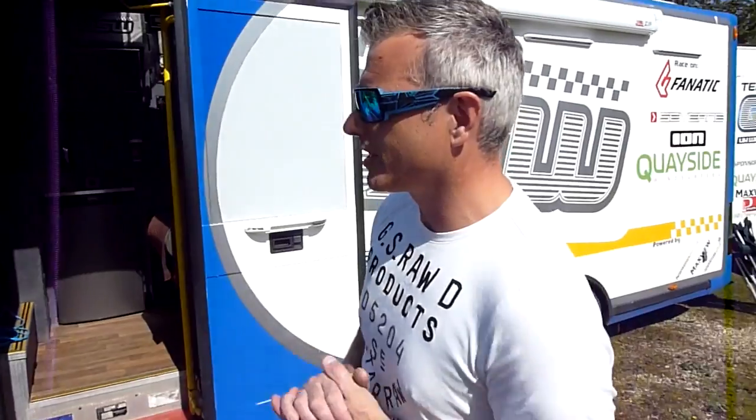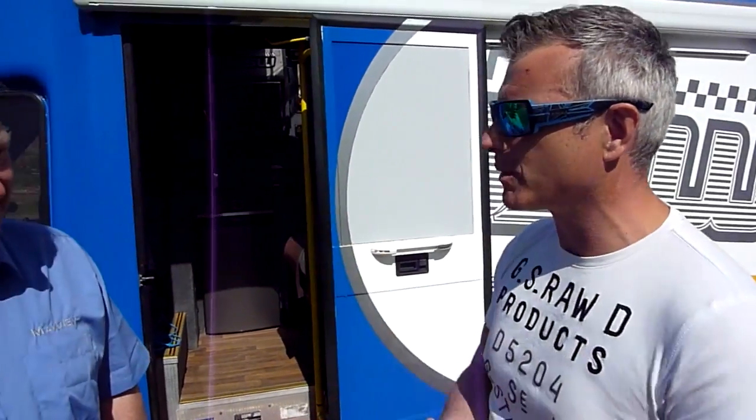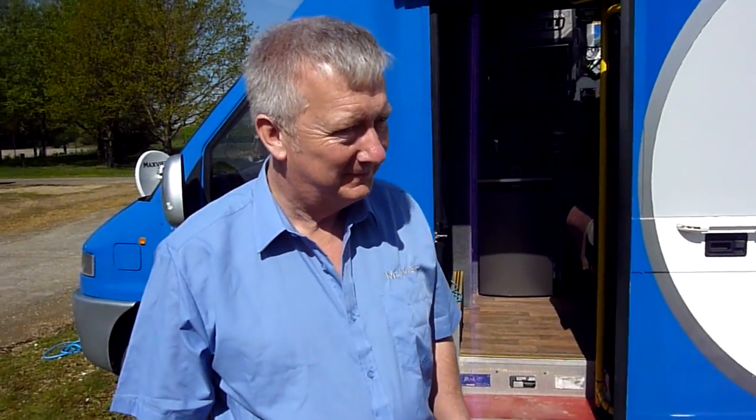Hi and welcome to this MaxVue video. I'm Neil from Team QSW and we are currently sponsored by the guys at MaxVue. I've come along to King's Lynn to the factory to see exactly what these guys do. I thought I'd take the opportunity to meet up with some of the guys and show you some of the products that they do. So Phil, hi there, I've come along to your neck of the woods and I want to have a look at some of these great products that you've got.